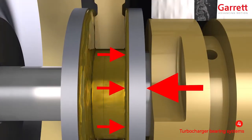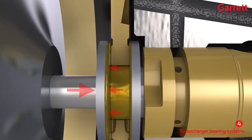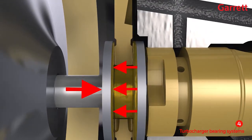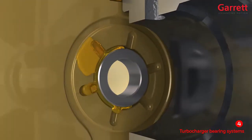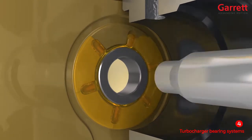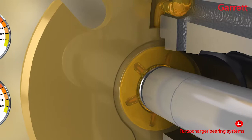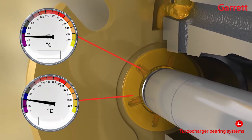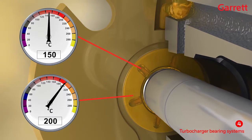As the oil is squeezed harder, the oil pressure increases and pushes back against the load. The thrust bearing system compensates for these constantly changing loads automatically, up to its design limit. The oil is working extremely hard in the thrust assembly, and under full load conditions, the oil temperature can increase by as much as 50 degrees Celsius as it travels just a few millimeters across each thrust pad.